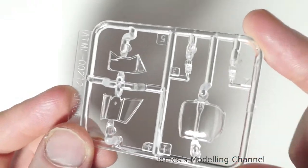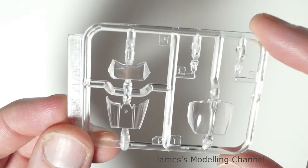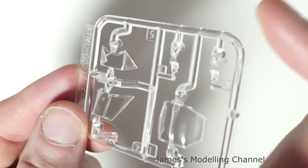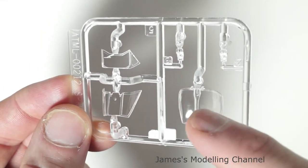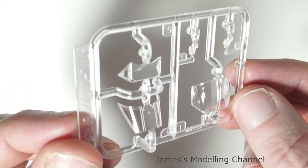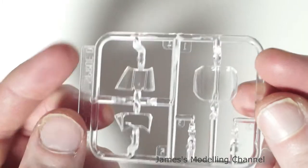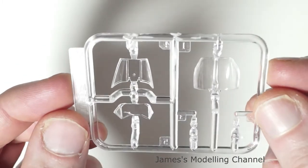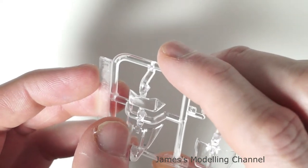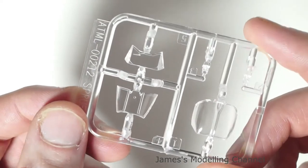Moving on to the clear parts for the canopy — it's crisp, it's clean, it's clear. There are no marks; what I thought was a mark appears to be detail. There are no scratches or anything. The canopy framework is raised slightly, so you could mask it off yourself, which I will be doing as I don't have any masks.